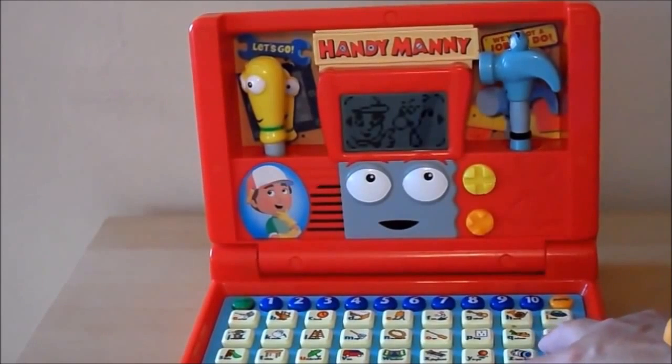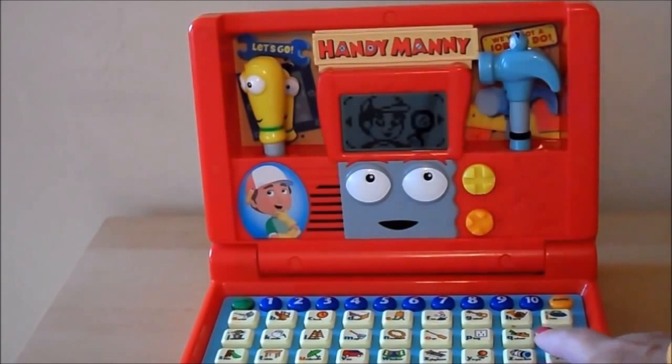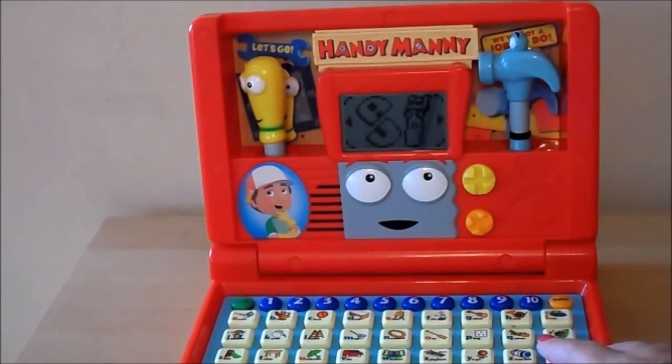Quiz. Exploring. Repair job. Counting. Fix the letter. Jump in. Stretches numbers.